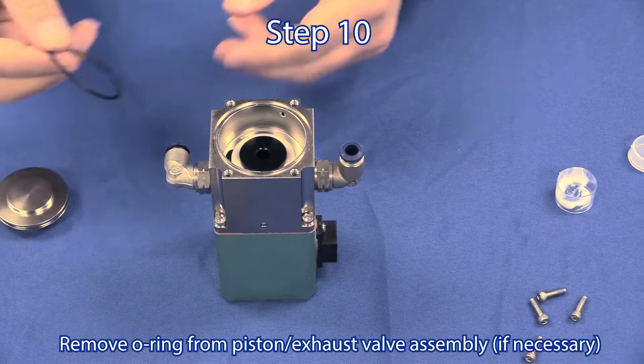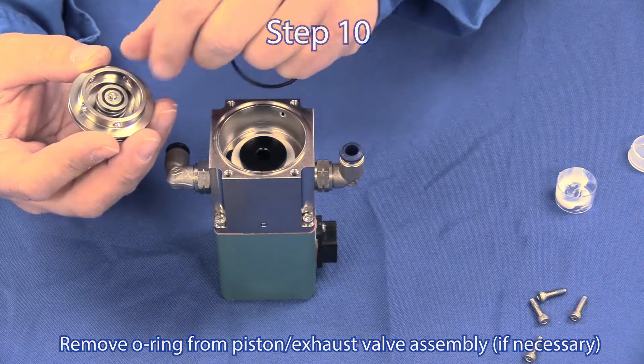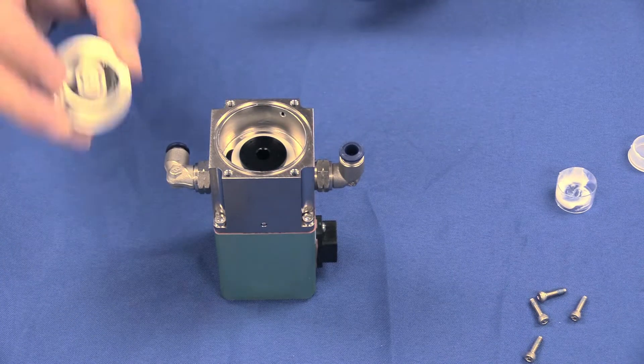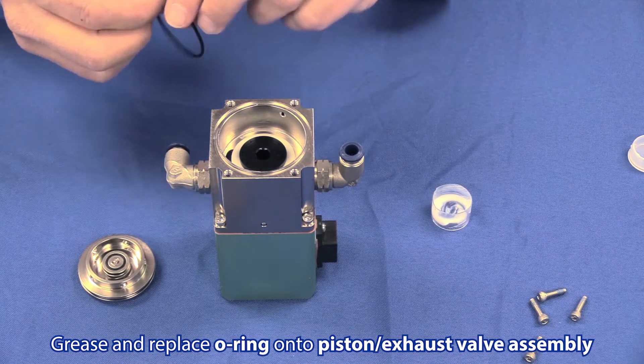Step 10: Remove the o-ring from the piston exhaust valve assembly if necessary. Notice the exhaust valve comes pre-assembled in the piston. Apply grease to the o-ring and reinstall it onto the piston exhaust valve assembly.